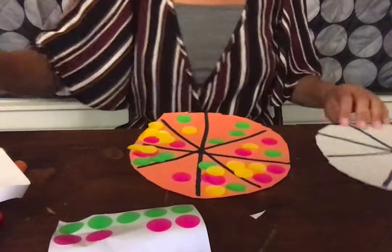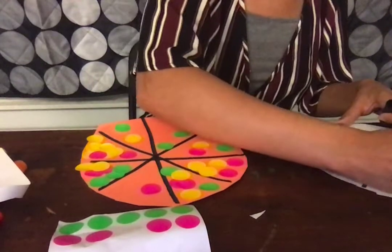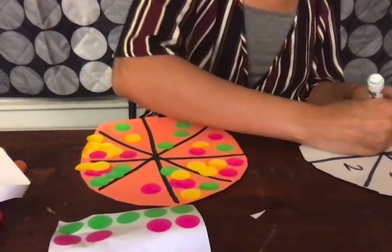So now I'm going to make sure that I write numbers in here. One, two, three, four, five, six, seven, eight.